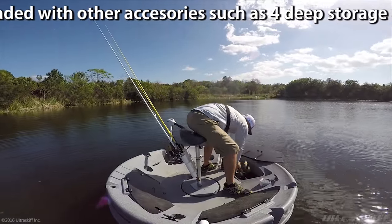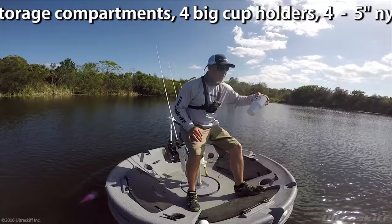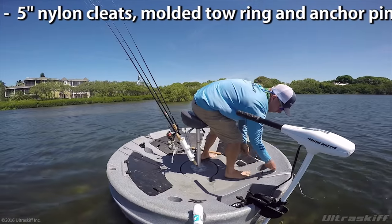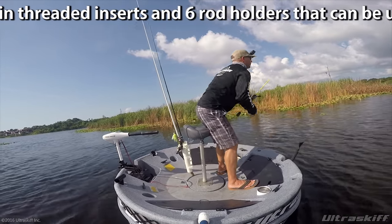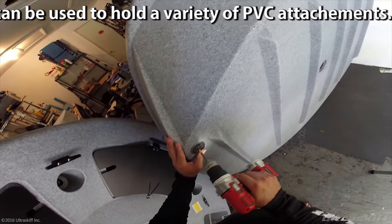Loaded with other accessories such as 4 deep storage compartments, 4 big cup holders, 4 five-inch nylon cleats, a molded tow ring and anchor pin slot, 33 molded-in threaded inserts, and 6 molded rod holders that can be used to hold a variety of PVC attachments.